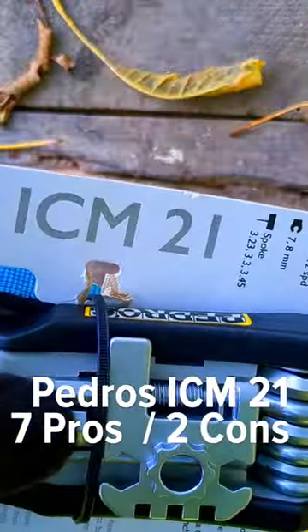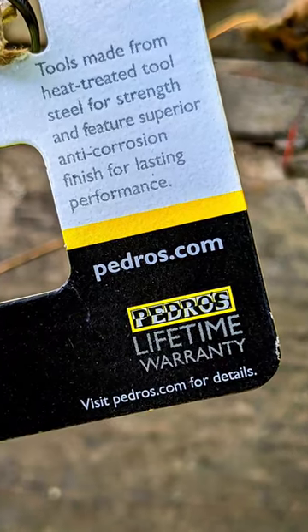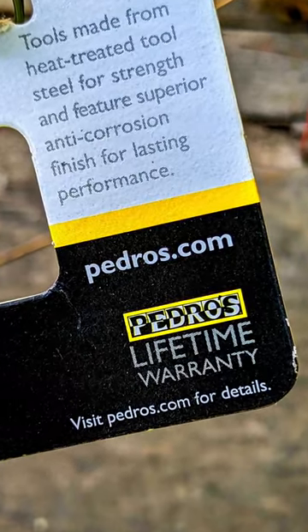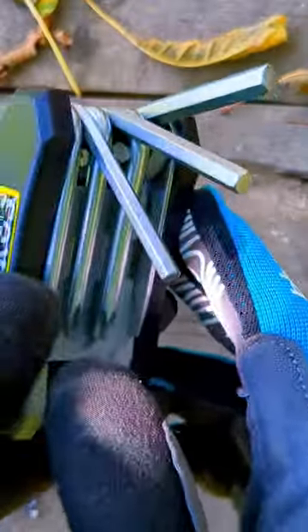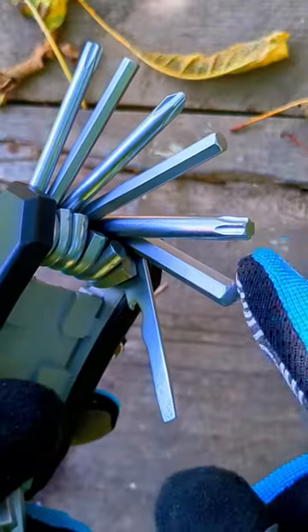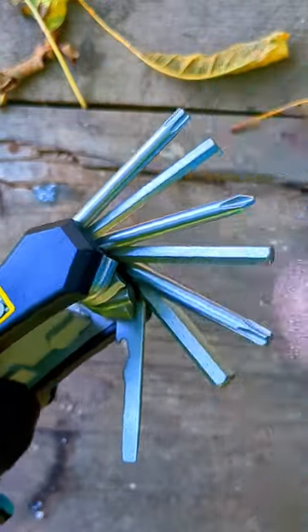Things that I love about my Pedros ICM21 multi-tool: it comes with a lifetime warranty that inspires a lot of confidence. The bits are arranged in serial order — for example, 4, 5, 6 — which really helps in low-light situations and satisfies my OCD. All the steel tools are heat-treated and covered with an anti-corrosion finish.